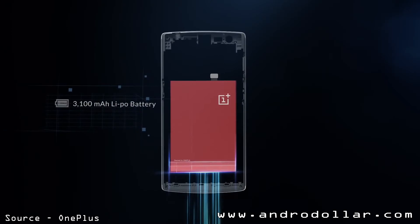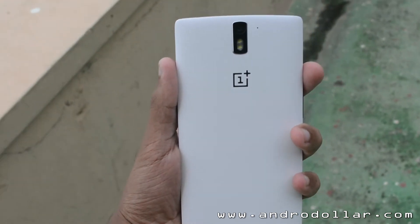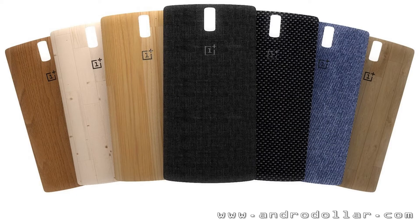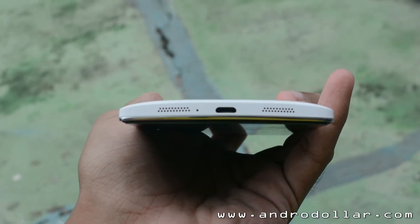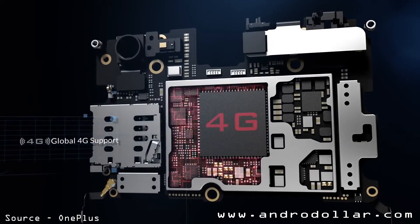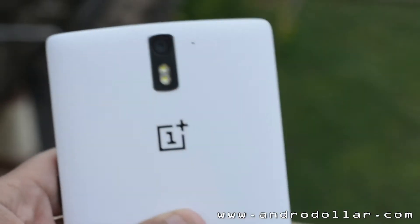The OnePlus One also has a 3100mAh battery and it is not removable, but the back cover is removable and you can switch it with other back covers. The OnePlus One also has stereo speakers and all the necessary connectivity options such as Wi-Fi, 4G, NFC, and Bluetooth are also present.